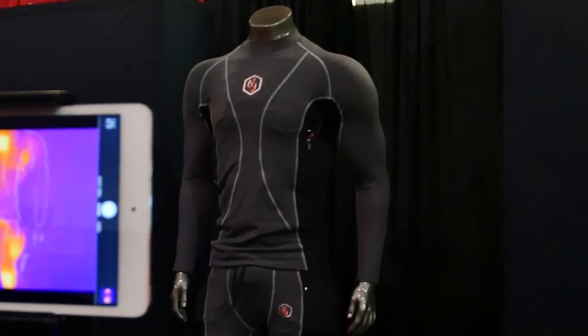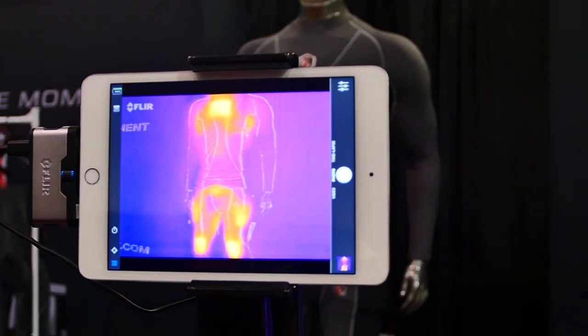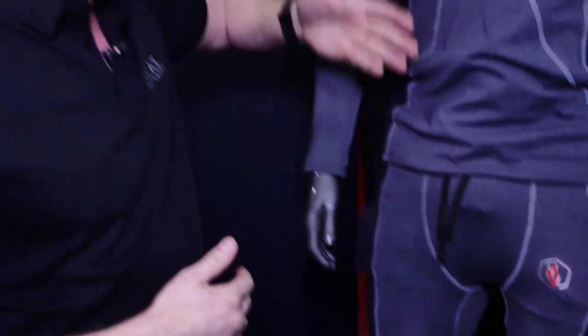It took four years to develop. One of the very first people that came on board worked for Nike for 14 years. While this is a tech garment, it is also a piece of equipment — a hybrid of all these things. With these design lines, while it may look like a Superman suit of some sort, these are actually utilitarian lines.